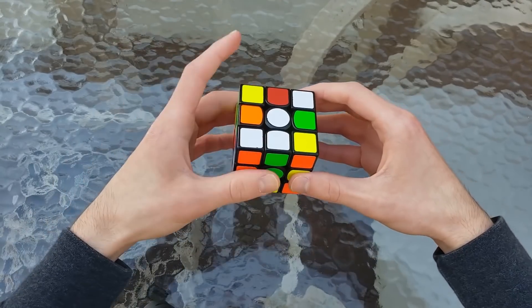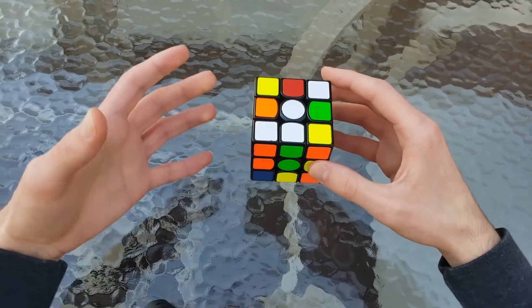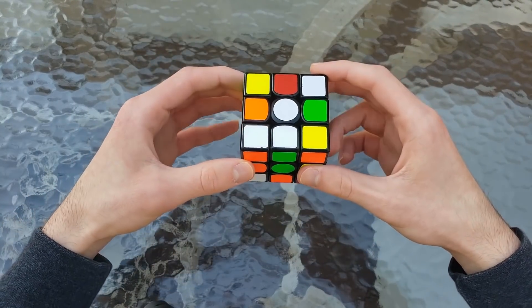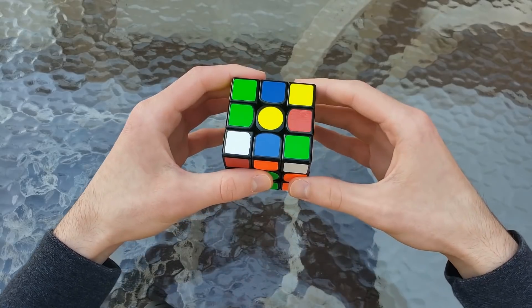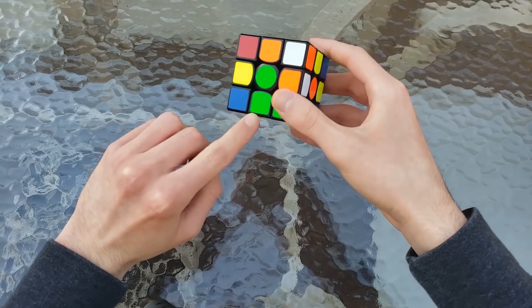So here's the solve that we got. We started out by doing a Z2 and another Z2, which is good — always a good part of inspection to really get to know what's going on in the cube. Then it was a D', a Z2, a D', and that sets up this cross edge to allow this cross edge to be put in pretty easily.